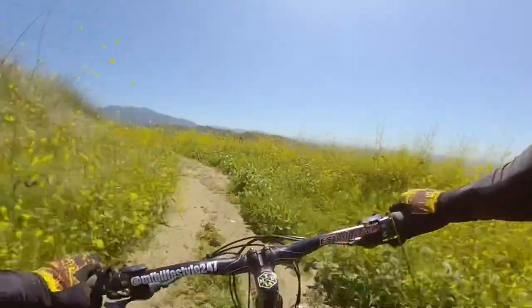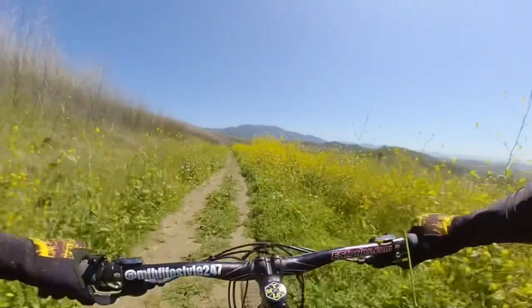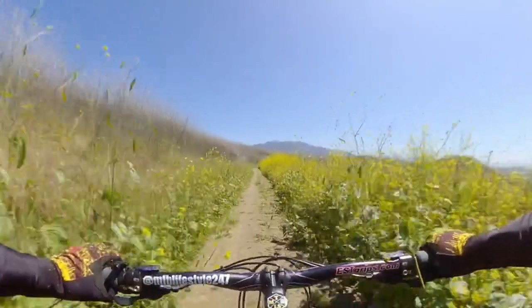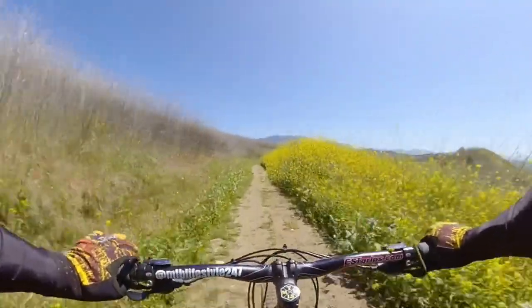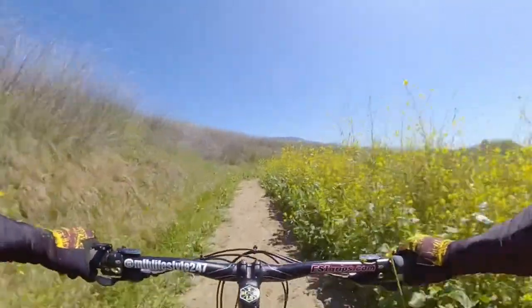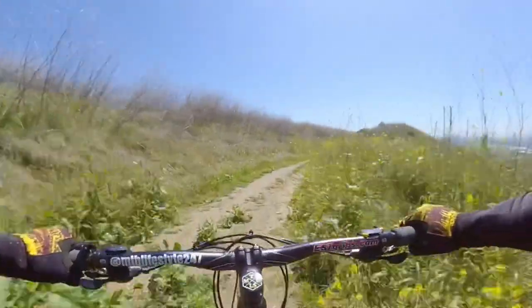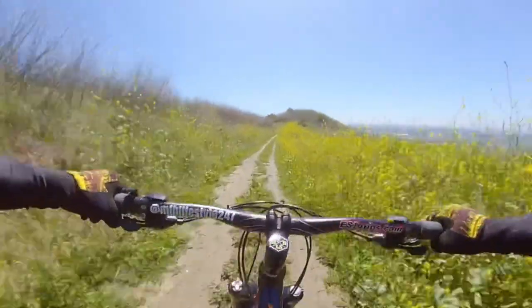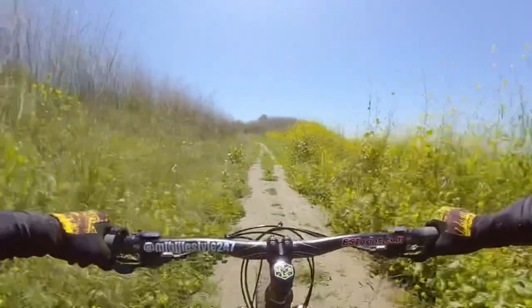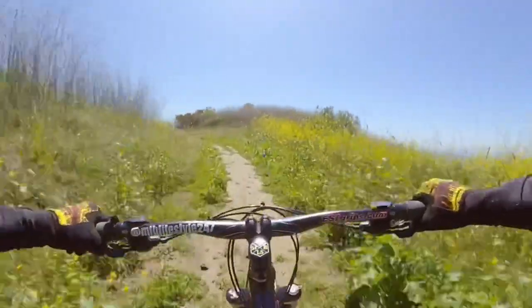Now we're on Mustard Trail. This here is more open. So it's just flat right now, then we'll get to a little bit of the descent in a bit.